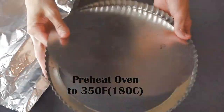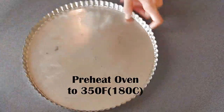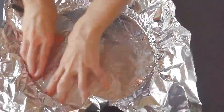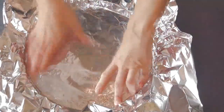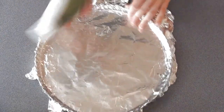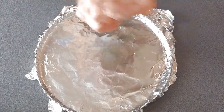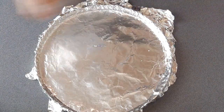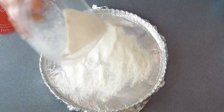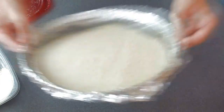I'm gonna be using a tart pan — you can also use a casserole dish. I really like the way it looks in a tart pan, so I'm gonna line the pan with aluminum foil. Now I'm gonna spray some olive oil on the foil just so the breadcrumbs stick to it, and then we can coat the bottom with plain breadcrumbs. If you'd like to use seasoned breadcrumbs, you can also do that.